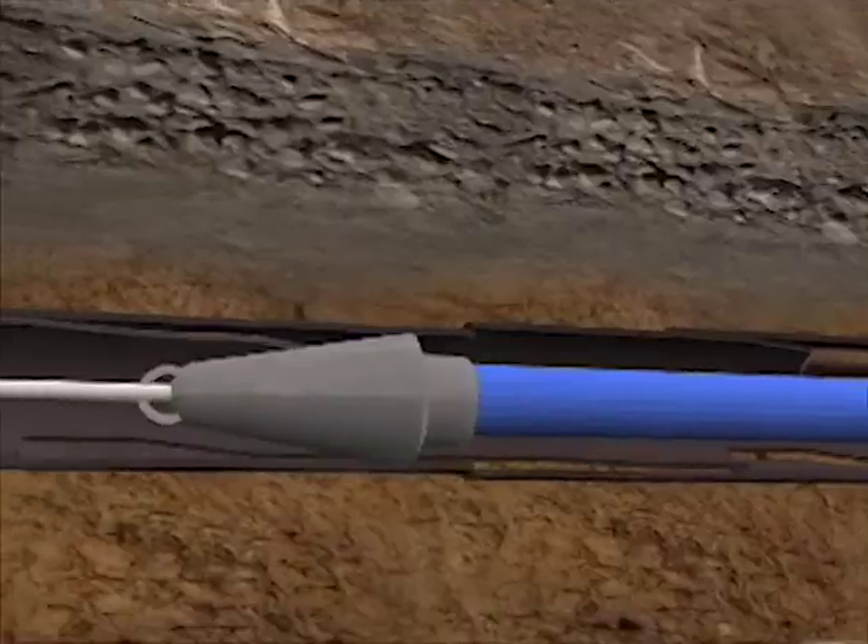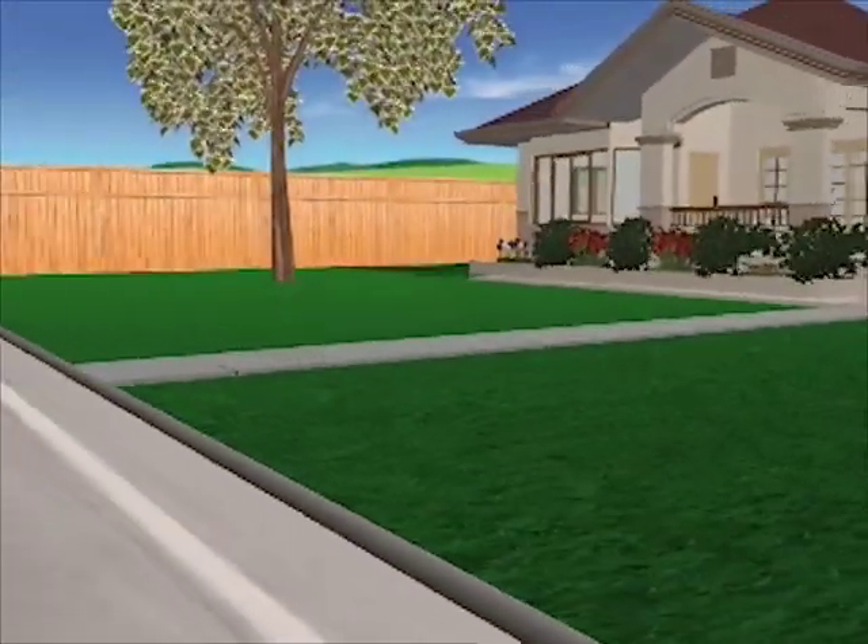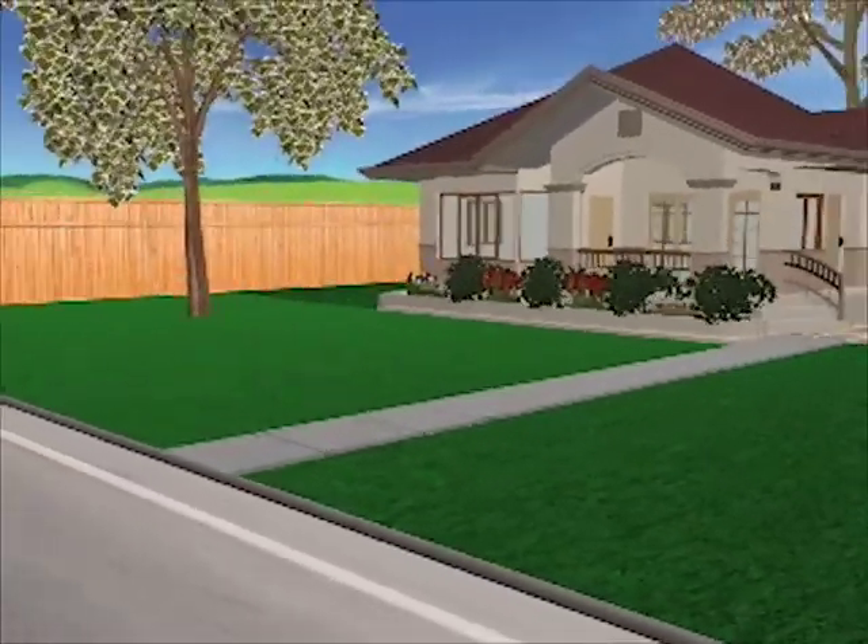Our trenchless solution means that your drains will be repaired quickly without destructive open trench digging in your yard, patio, driveway, or garden.